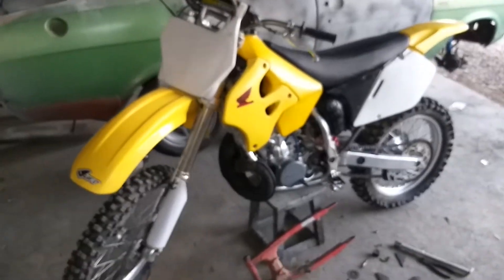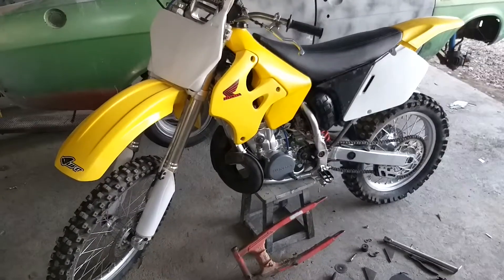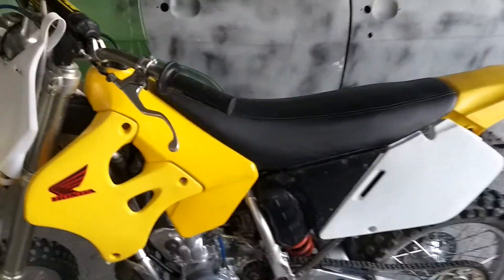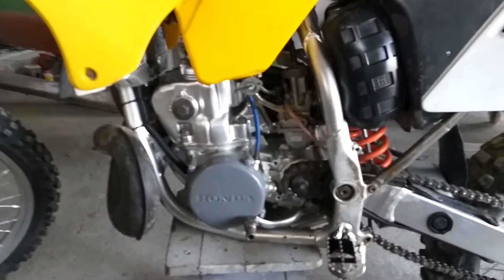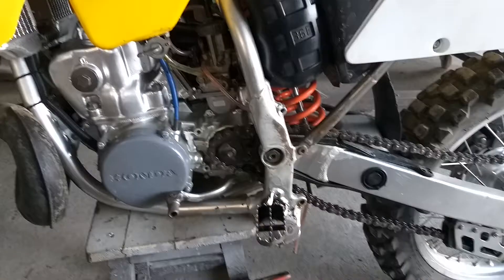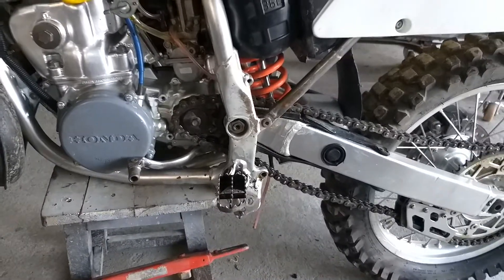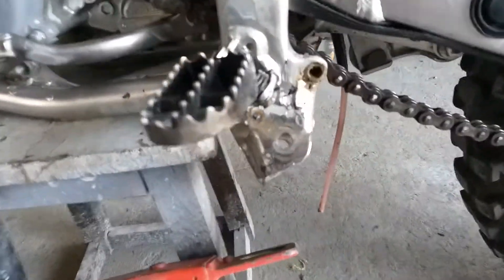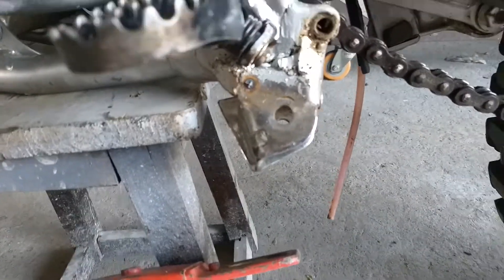Welcome to CR 250 Thailand. Just picked this thing up, didn't really know very much about them, and now I seem to know quite a lot more. This one's a piece of gash.